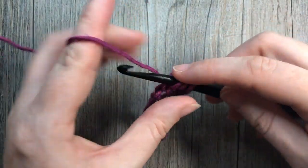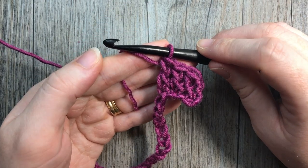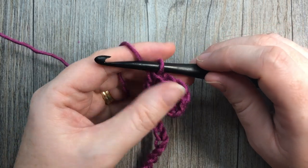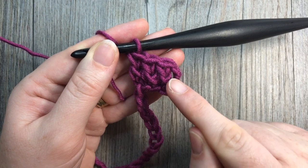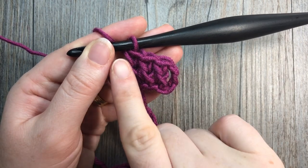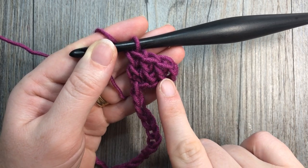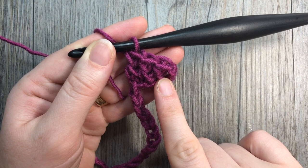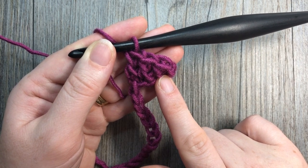We are now going to work the first of our spike stitches. A spike stitch is simply a stitch that is worked either deeper into the row or across other stitches. In this case we're going to be working across these last three double crochets and work a double crochet spike stitch.